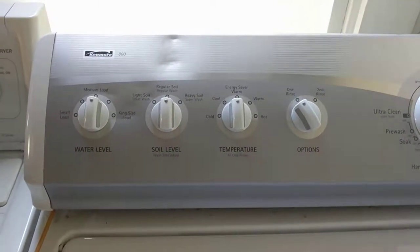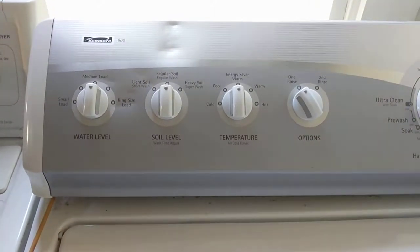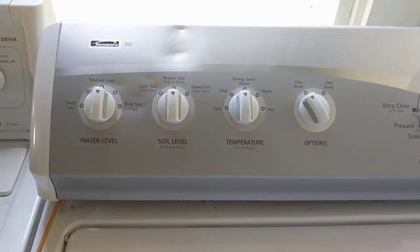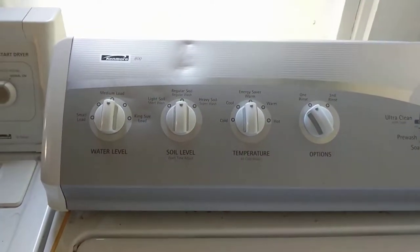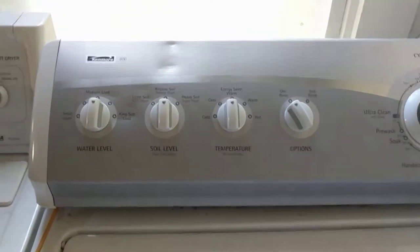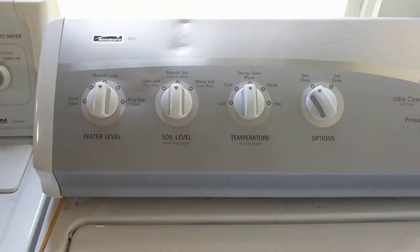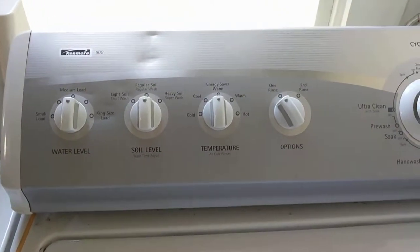This is the Kenmore 800 washing machine. I'm going to show you how to replace the door lid switch if it breaks on your machine. These are made out of plastic, as opposed to the metal ones that are standard on most washing machines or earlier washing machines.